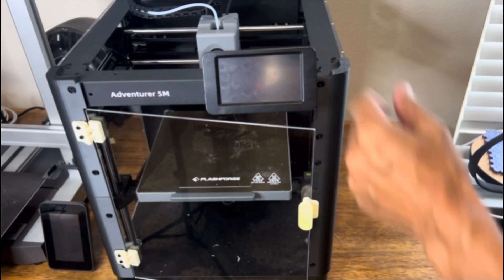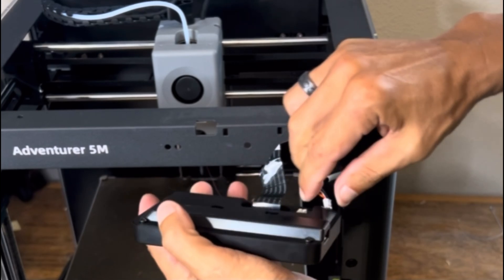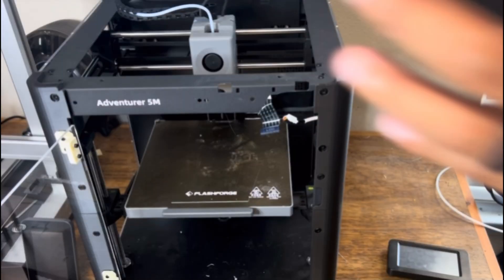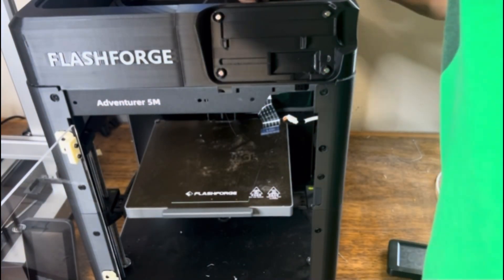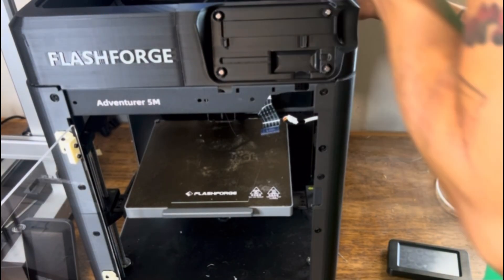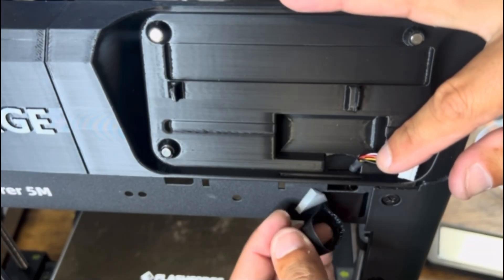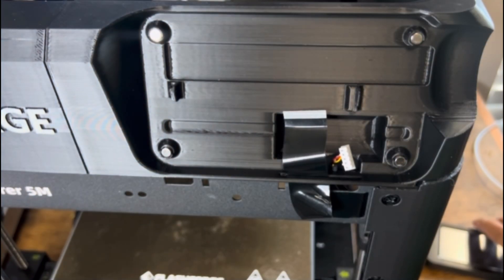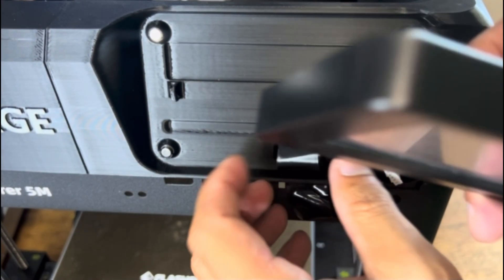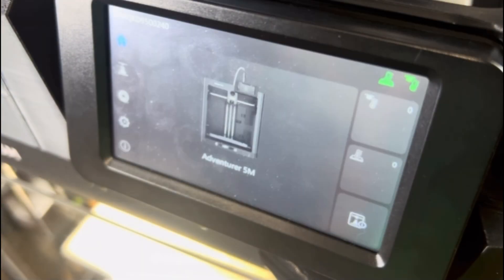Once the magnets are installed, carefully remove the touchscreen display — it should just wiggle off. Unplug the camera harness first, then pull the gray clip holding the ribbon harness toward you and the harness slides right out. Take your top panel and place it on top of the printer — push it on slightly to lock it in, and once the magnets grab and it lines up with the corner pieces it's solid and firm. Run the camera harness up through the larger hole in the frame, and slide the ribbon cable for the display through the smaller opening. Plug the ribbon cable back in and pull the gray tab toward you to lock it, then plug the camera harness back in and guide the screen back into place — the magnets anchor it firmly. Power up the printer to make sure everything is working.